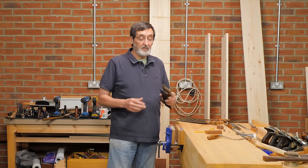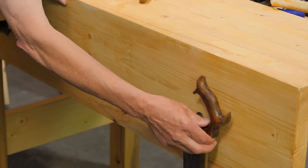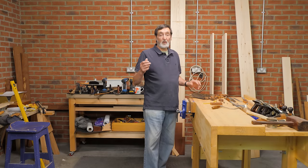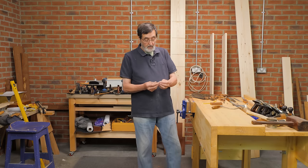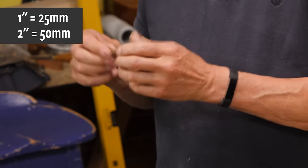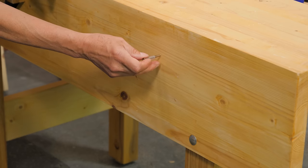There are some things that are non-negotiables, and one of them is where I hang my saws. For the last 50 years I've hung my saws here. I've got three saws that I rely on: a 10 inch, a 12 inch, and a 14 inch. I usually put a 2 inch screw with a 1 inch tube — the kind of plastic tubing you get for a fish tank — and I screw that into the side of the bench.